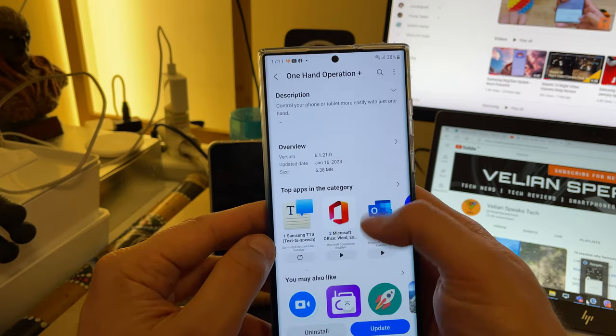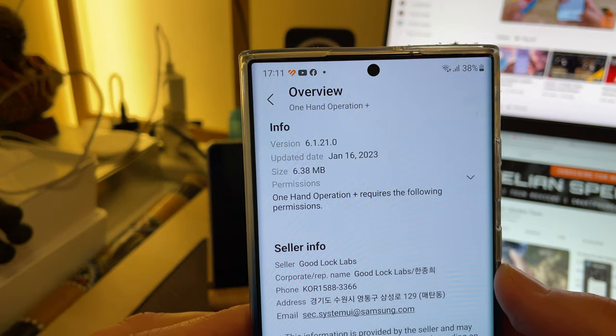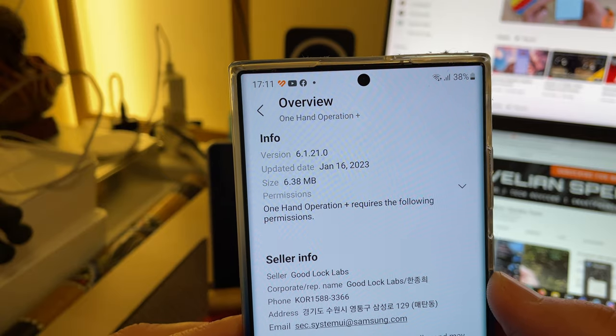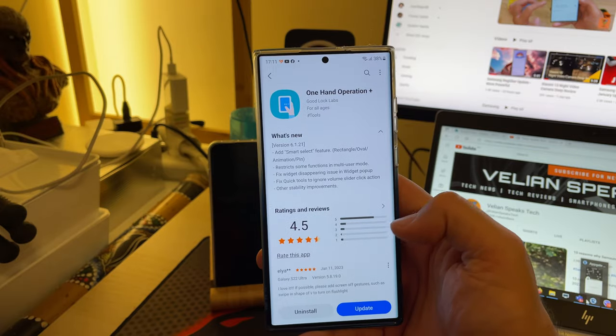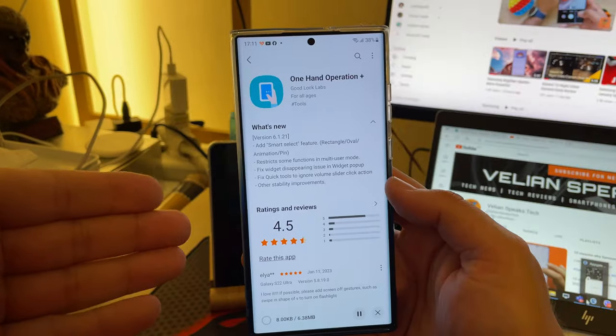This is quite interesting — we're going to be testing this. It's brand new from today. As you can just see here, version 6.121.0 is updated from the 16th of January and it is 6.38 MB. Without any further ado, I'm going to click the Update button.